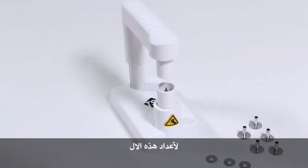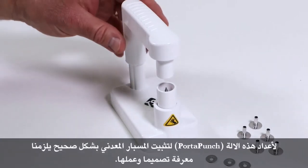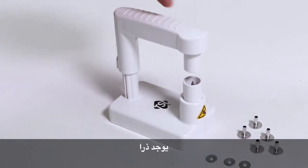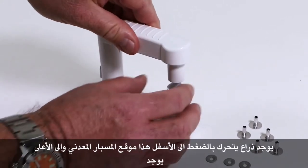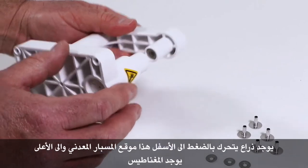To properly set up a Porta Punch to probe a filtering facepiece respirator, let's first look at the design of the Porta Punch. We have a lever arm which pushes down, there's the probing tool here, and there's the magnet up here.